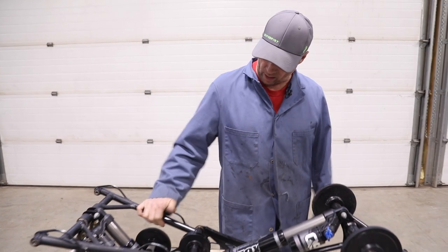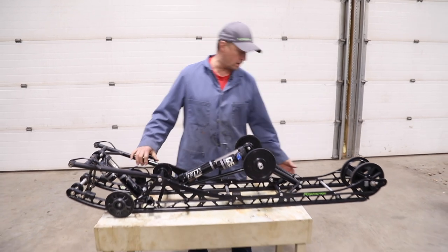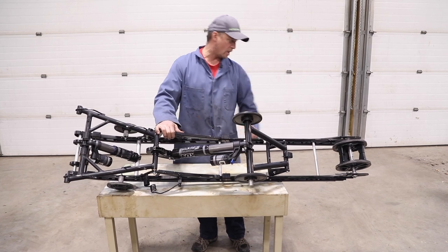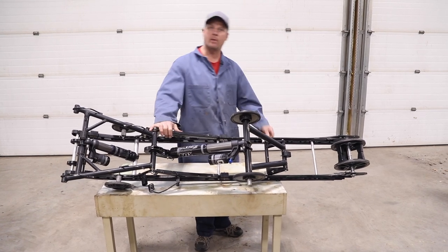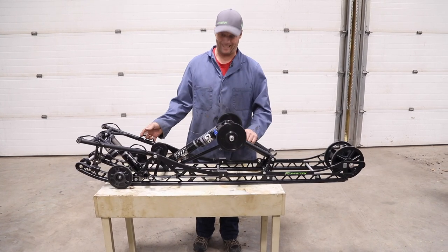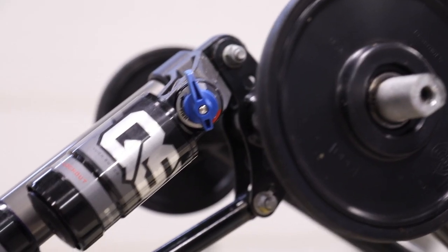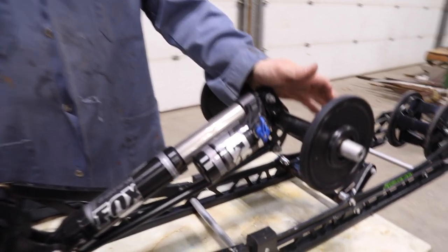Everything looks good on this skid. It's got just about 4,000 miles on it, so it looks in relatively good shape. I'm not going to change the sliders even though I've got it out - I'm waiting for some good Teflon sliders whenever they come out again.